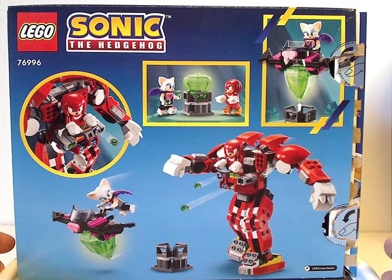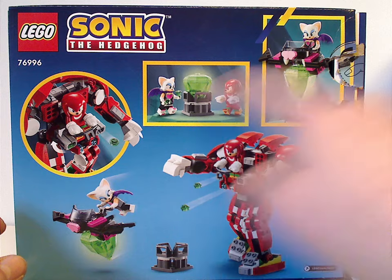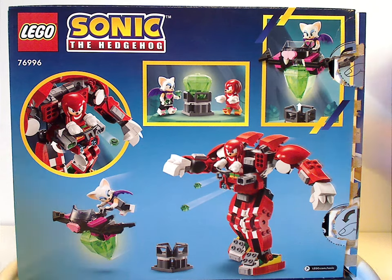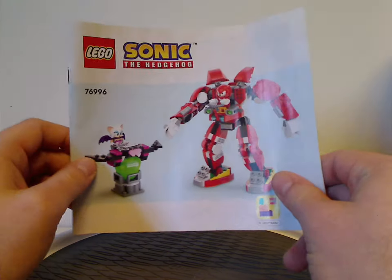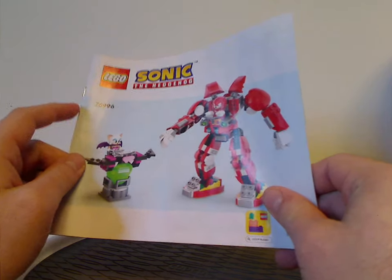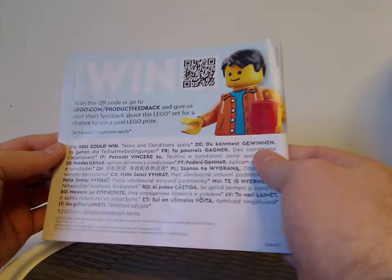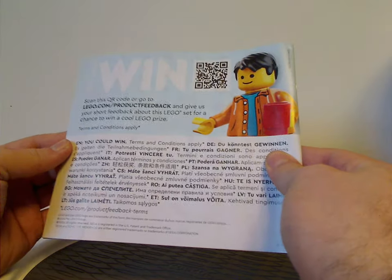On the back side, we have another picture of the set in action, a couple of shots, and some of the features of the set. Now onto the instruction manual — a rendering of it, like we've been seeing since 2022 — the transition from plastic bags to paper bags, the Builder app, and an advertisement for the online survey.